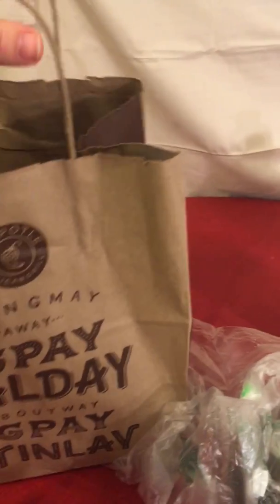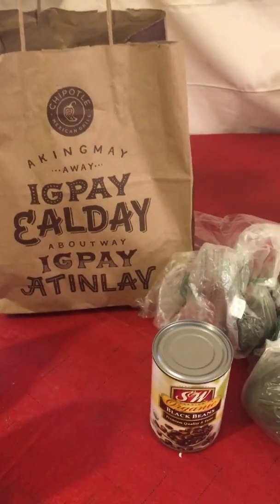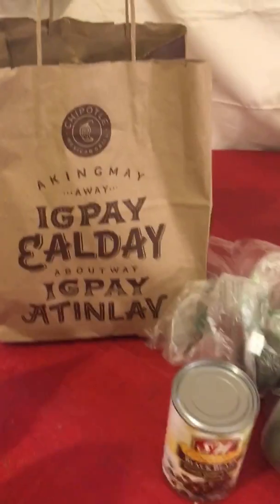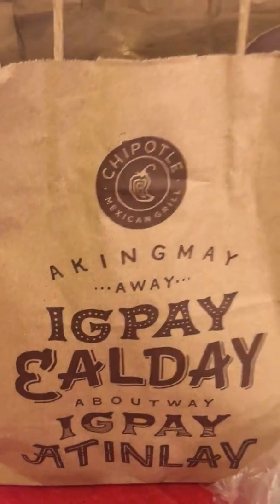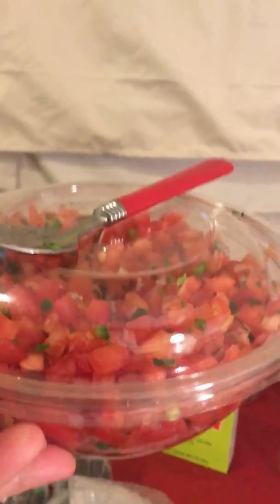Hey, how's it going? So, do you see this bag right over here? Do you think that I got a Chipotle burrito? Do you think I got a burrito bowl? The answer is no. The only thing that I got from Chipotle was this.